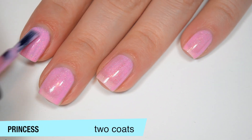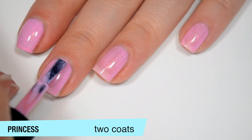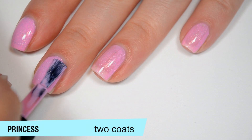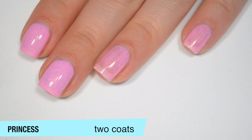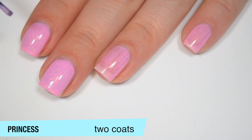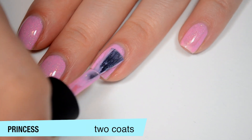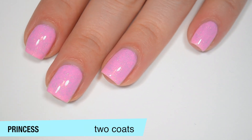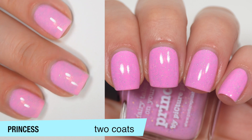This one is starting to build up on that second coat. I always say that I can never apply the same polish the same way twice — I did the swatches for these this morning and now doing the video, and I did three coats for my swatch picture but now it's covering in two. I would say two to three coats depending on your application for this one. This is two coats of Princess.